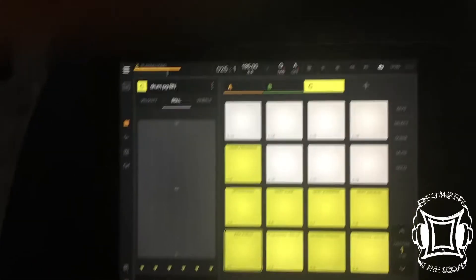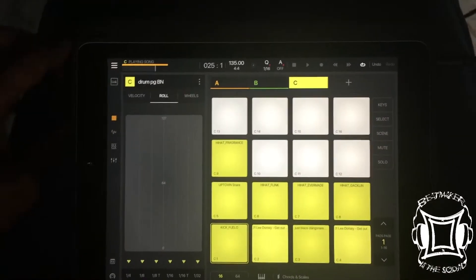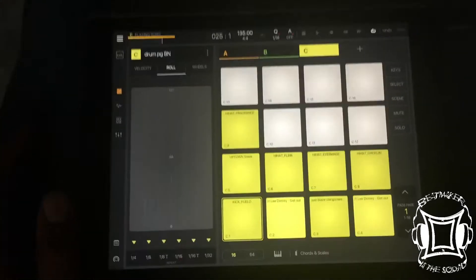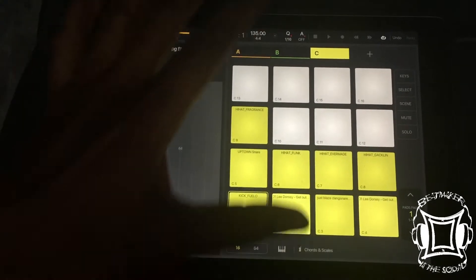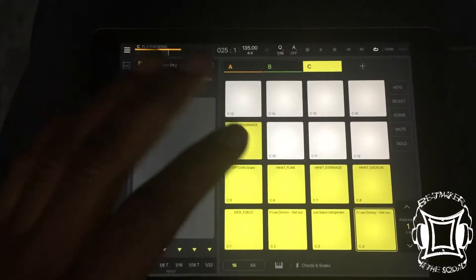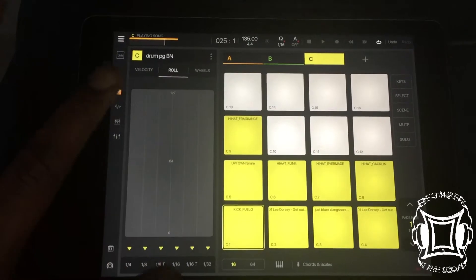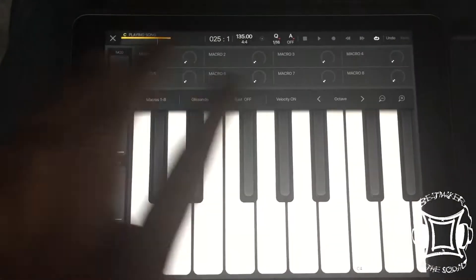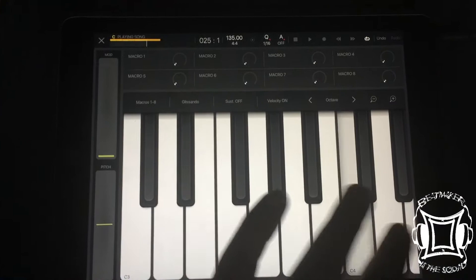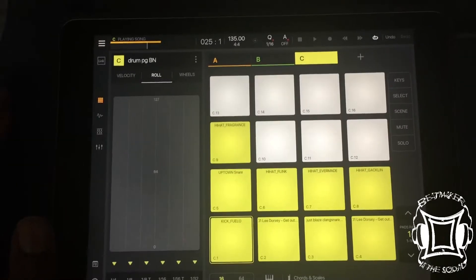Beatmaker squad, it's your boy Cheese. I'm doing this quick tutorial because if there's anything that's going to drive people crazy today, it is this. Basically, when you get into Beatmaker 3, every pad is its own keyboard sampler. So what that means is when you connect your MIDI controller and you have a sound selected and you hit your MIDI controller, it's just going to be pitching that sample up and down.